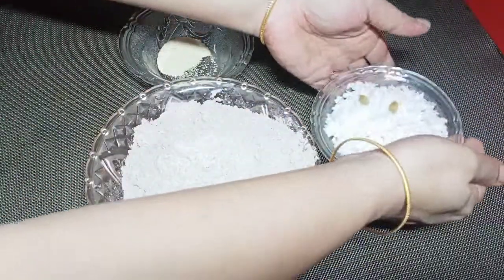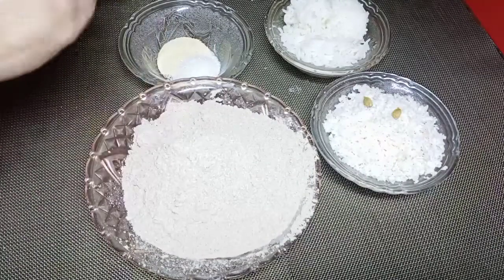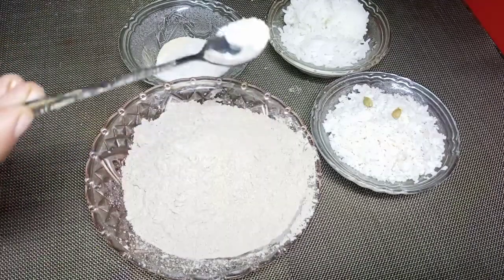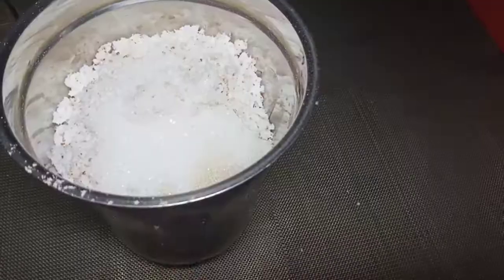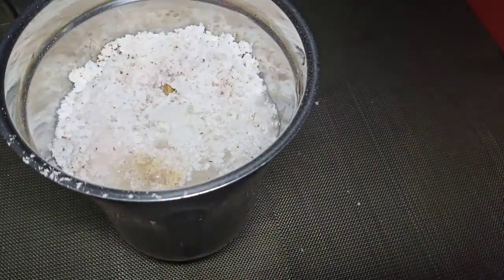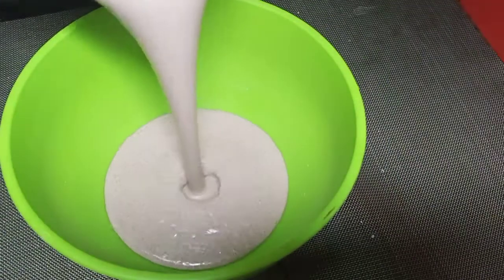Add salt in the pan and add 4 tsp of sugar in the pan. Add 1 tsp of salt in the pan and cook for 3-4 hours.